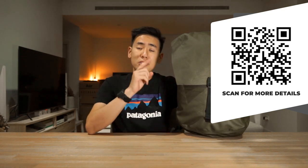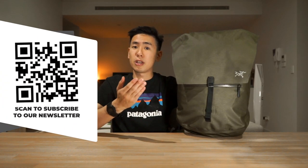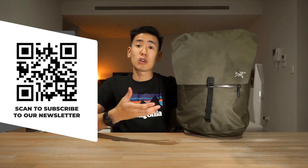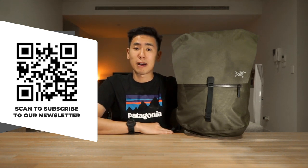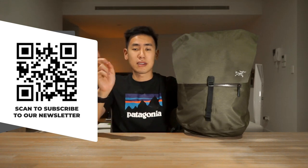If you want to check the product page for the Arcteryx Granville 20, click the link in the description below or scan the QR code on screen. Also in the description is a link to subscribe to our Rush Faster Carry Roundup newsletter, where we talk about news in the carry world and give away carry gear to lucky subscribers every month.